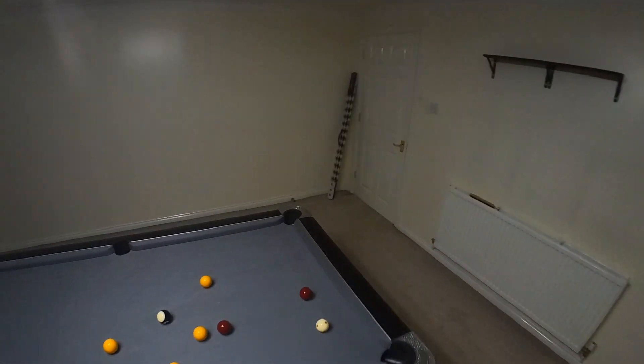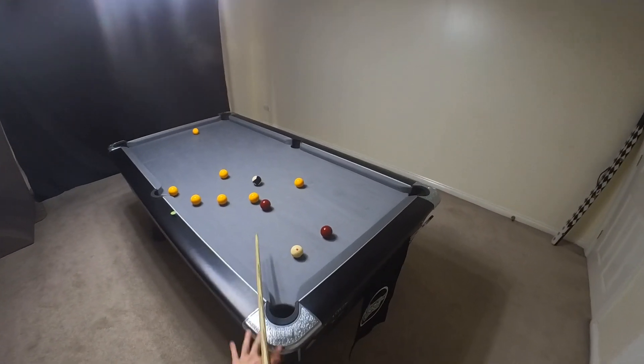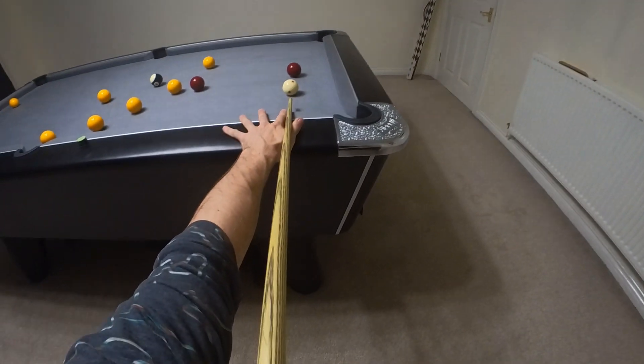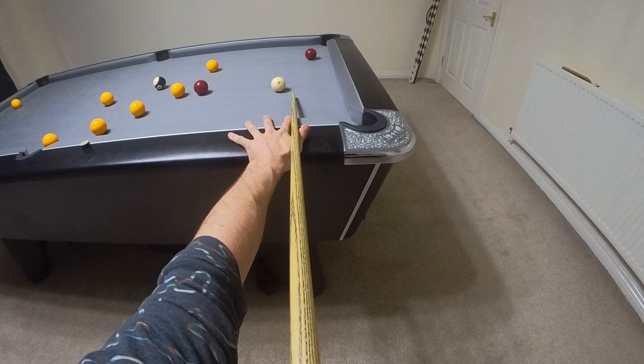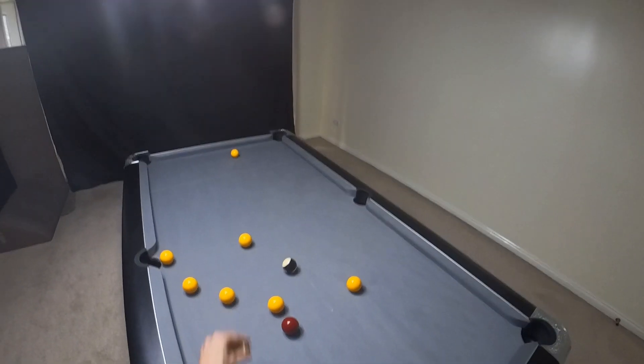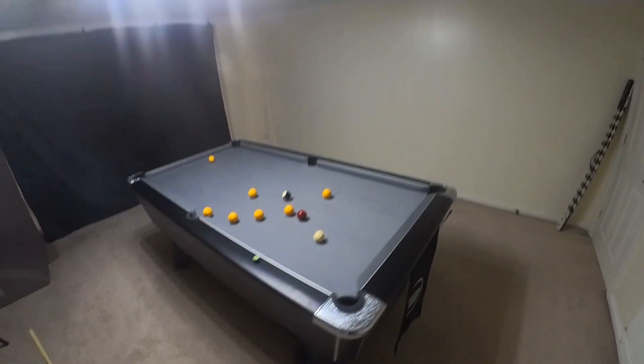From here, easy positioning to land on this in the middle — I want an angle, so I'm naturally running into that yellow. Perfect angle — I know the cue ball is going to go into that yellow and leave me on the black. Just need to make sure of the red.